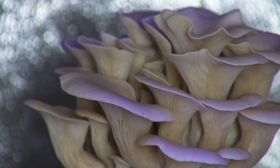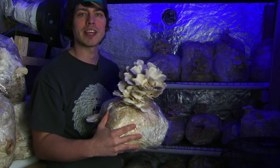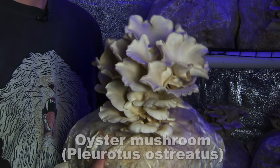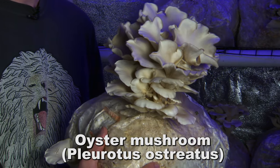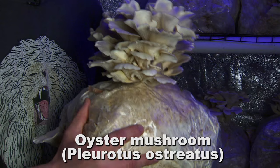These are an example of some local genetics that I have — the Ogilvy oysters. It's amazing how you can just take a sample from the forest and clone it in a lab. These will turn into up to a half a pound to a little over a pound each flush, and each block will flush up to three times.